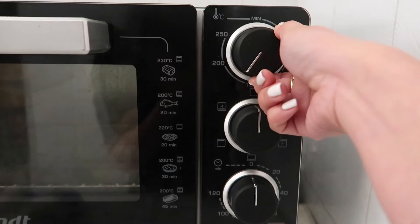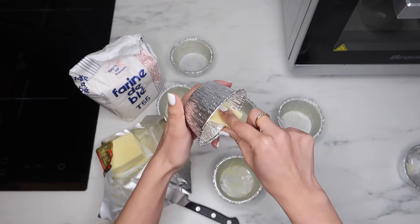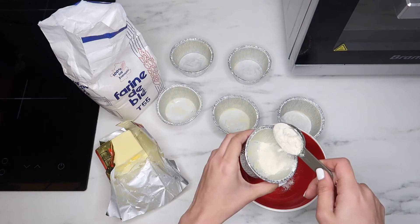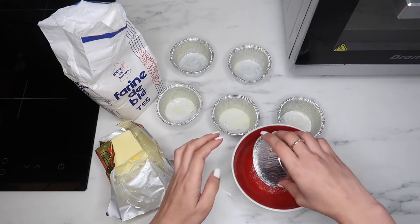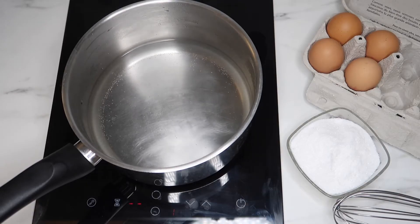Preheat the oven at 190 degrees Celsius. Use an extra amount of butter and flour. With your finger or a brush, spread a thin layer of butter all over the foil cupcake liner. Then add in the flour, just enough to stick on the butter. Make sure the flour is coating all over the foil cupcake liner. Set aside — this is where we pour our final batter later.